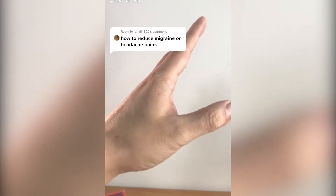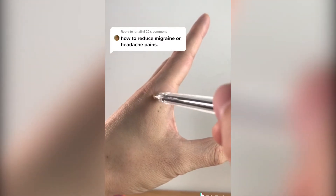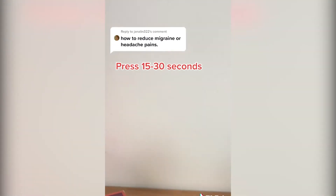How to reduce migraine headaches. Right over here, right off your index, and that's right off your knuckle right here. Look for the most tender spot in here. Press that 15 to 30 seconds, both hands.